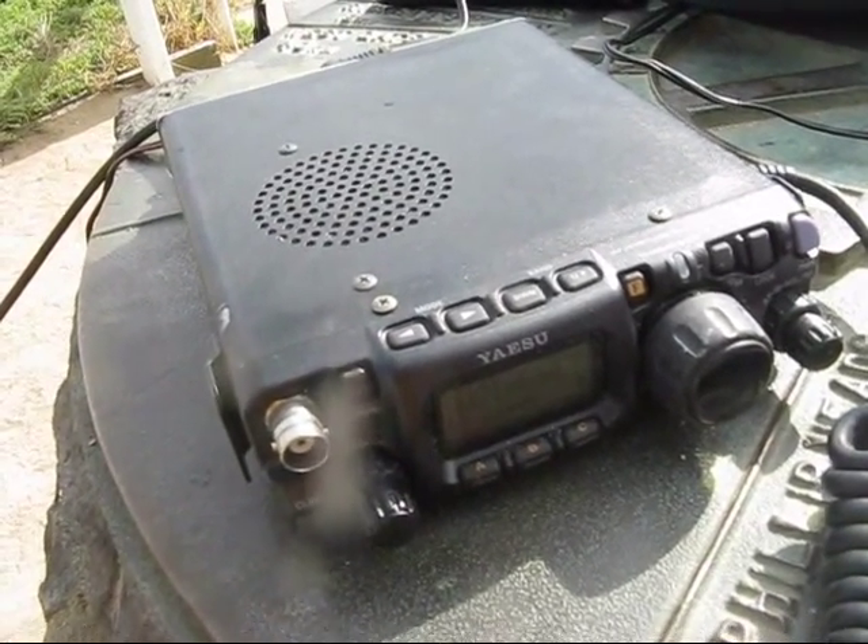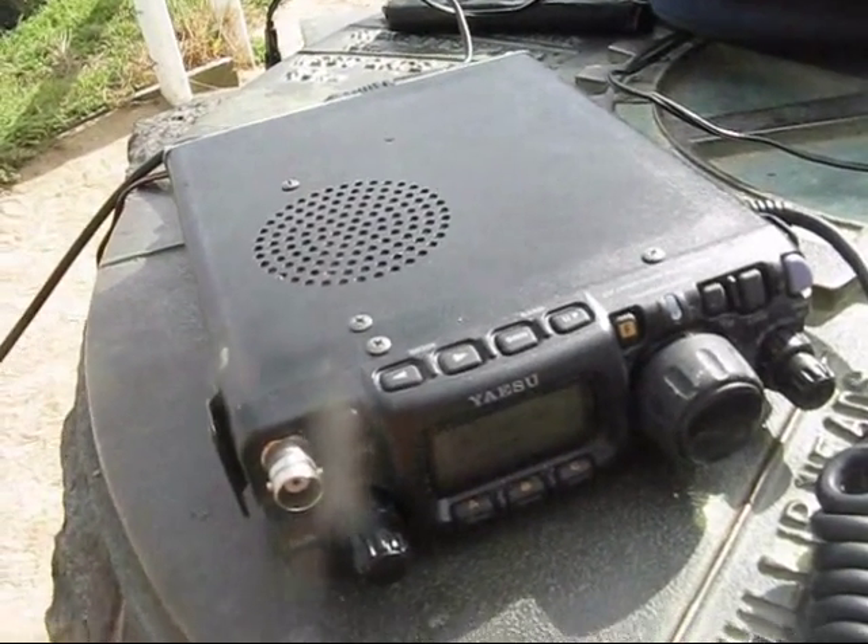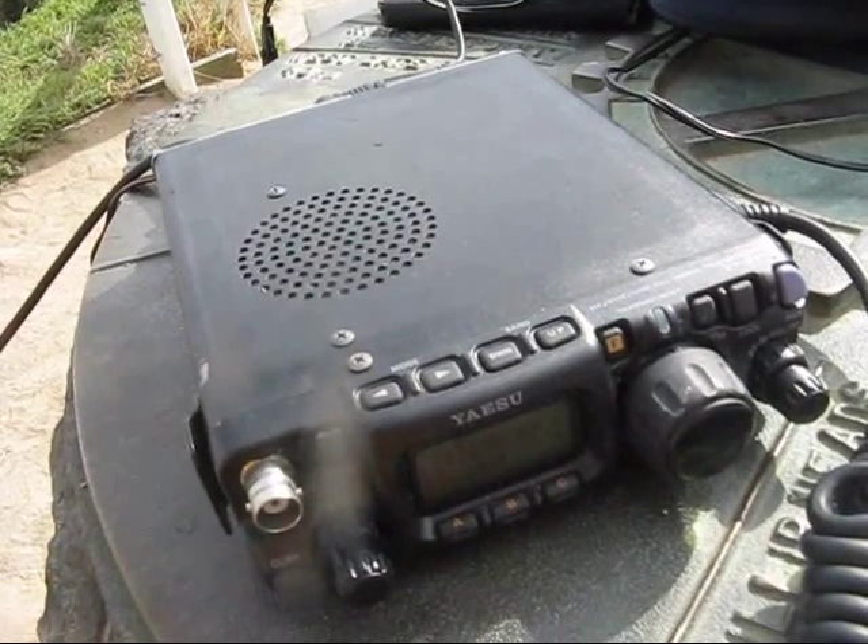I'm not too sure whether there's been any sporadic-E or not. But today or yesterday are usually the days for VK4s — or it used to be, put it that way.